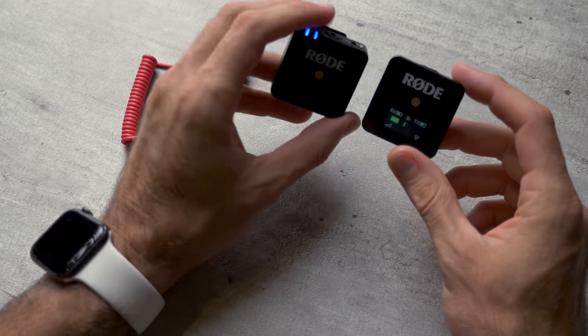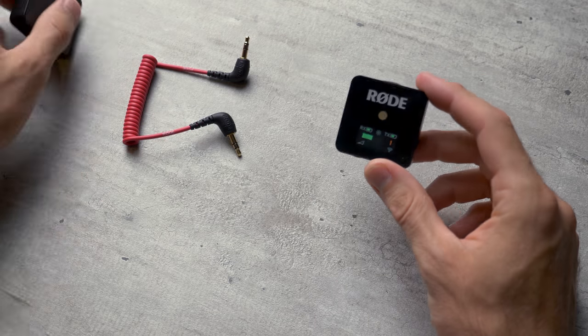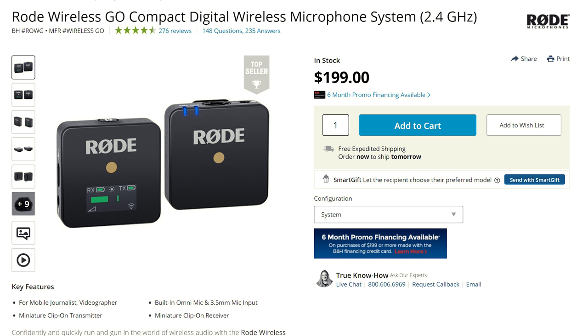We've been using this system for a few months now and I love it. The battery life is great. We've never had an issue with static. And best of all, this system only costs $200. I cannot believe it is this cheap.